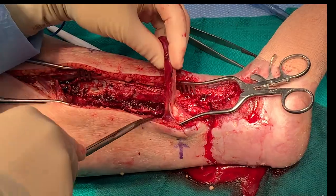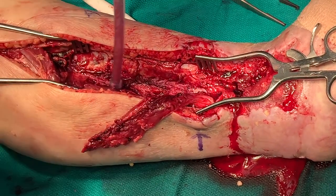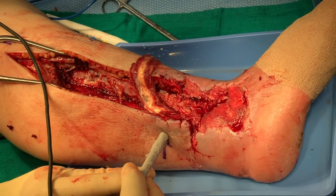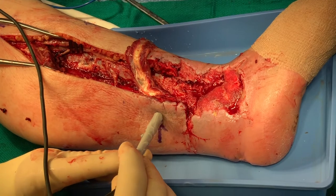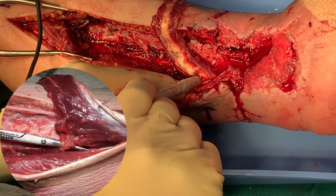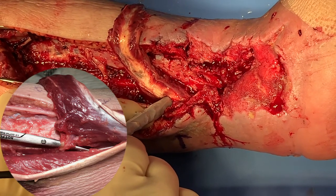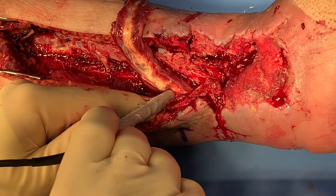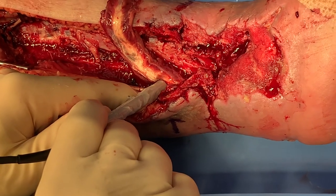In most cases, only the most distal one or two perforators are preserved to allow enough mobilization of the muscle to reach defects around the foot and ankle, especially the medial side of the ankle. Once we reach the desired length of the flap, we check and confirm that the remaining vascular pedicle is intact and patent using the Doppler. Careful exposure of the consistent distal perforator can be done to visualize it, but at some risk of injuring it and its supporting structures and tissue. Simple Doppler confirmation is all that is necessary to confirm a patent perforator.